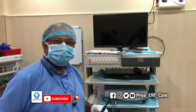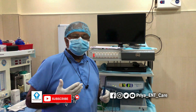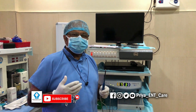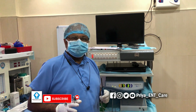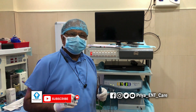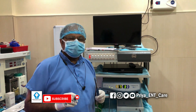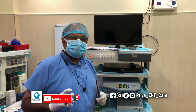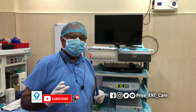So why coblation surgery? What is the advantage of using this coblator? First and foremost, the surgery is totally bloodless — there will be absolutely no bleeding. Second, the post-operative healing is much faster than using cautery or any other methods. And thirdly, the post-operative pain is also very much less compared to regular surgery.